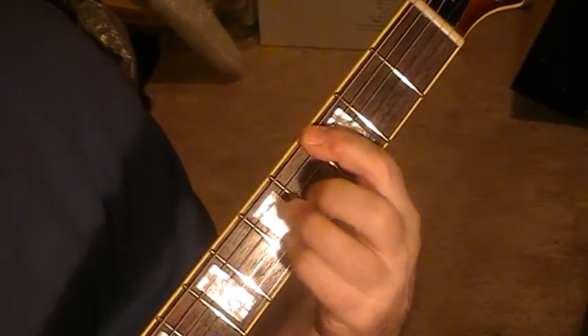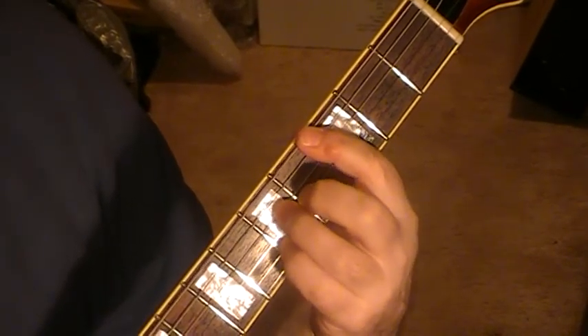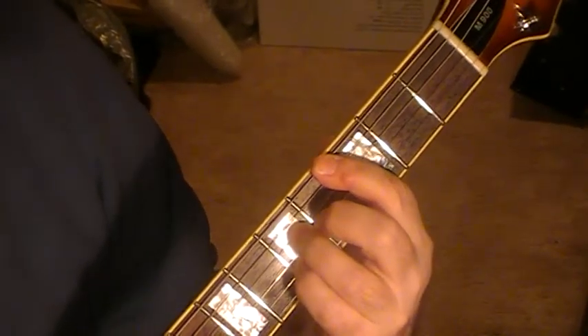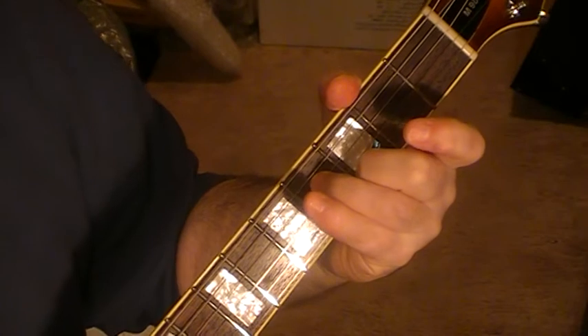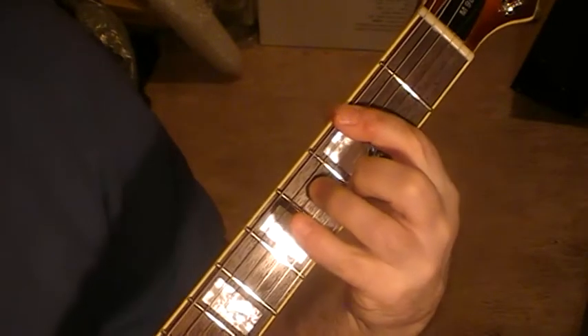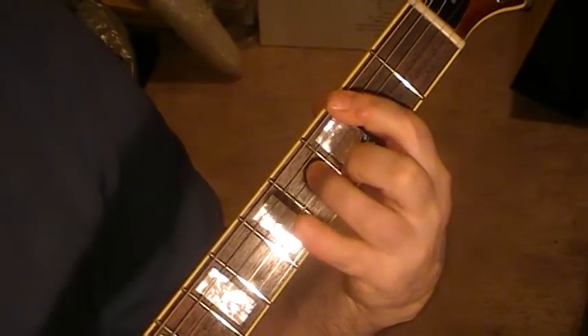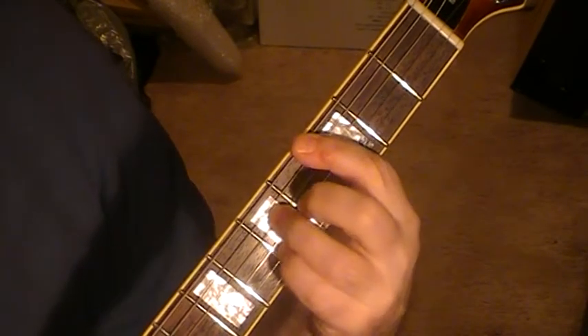I just keep the bar where it is and hammer down the other three, doing some damping with the strings to get a rhythm going with that chord. The second chord is bar on two, and string two on three, and string four on four — doing the same thing to hammer down. You repeat those in sequence twice over for the verse, and then you go back.